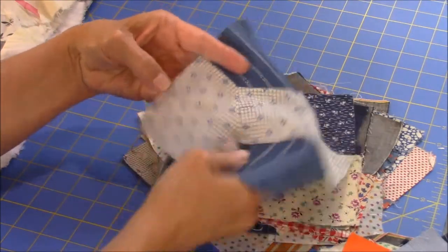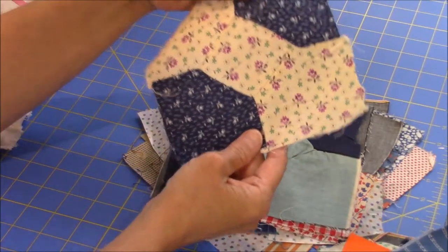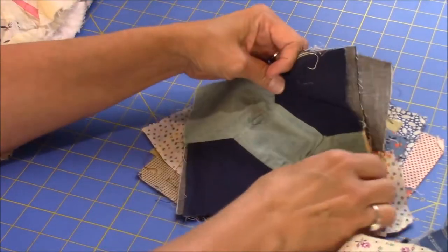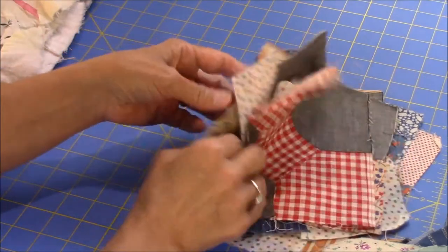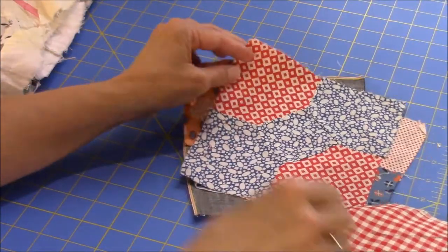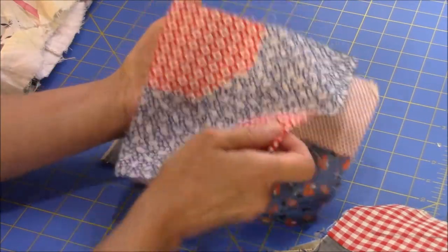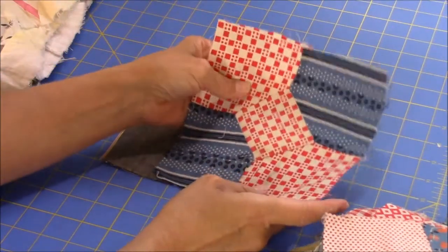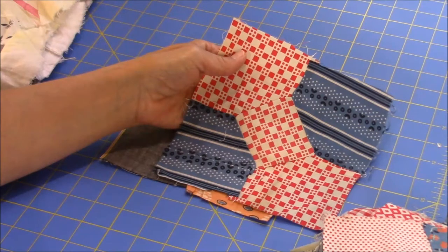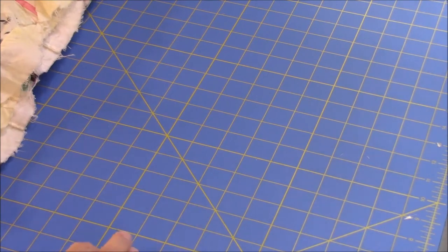Here are some more of the blues — this cute little blue print and some more calico-type prints, some solids. I think that's about it as far as variety; the rest are pretty similar to what we've seen. This blue here is a little different. I don't know what vintage these are. I am going to do some research and maybe consult with some quilting friends who study vintage quilts and fabrics to see what they think.